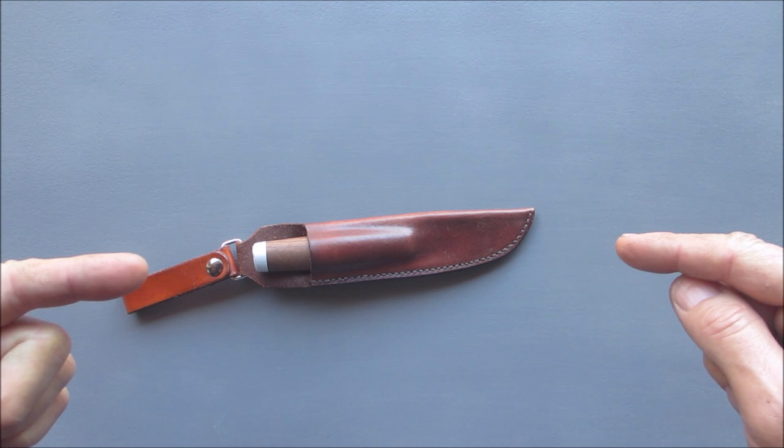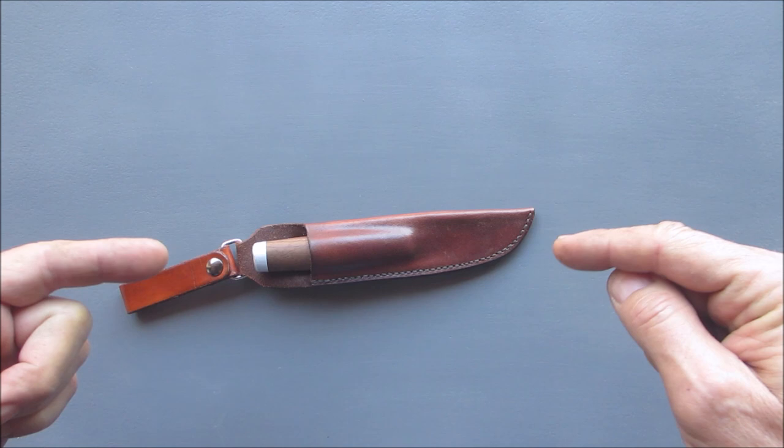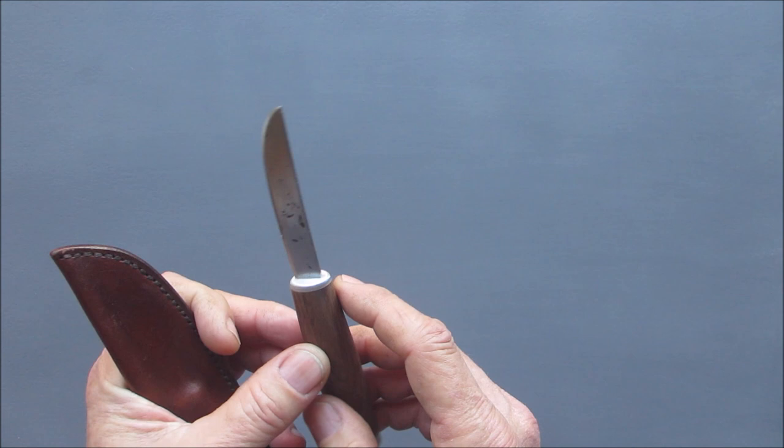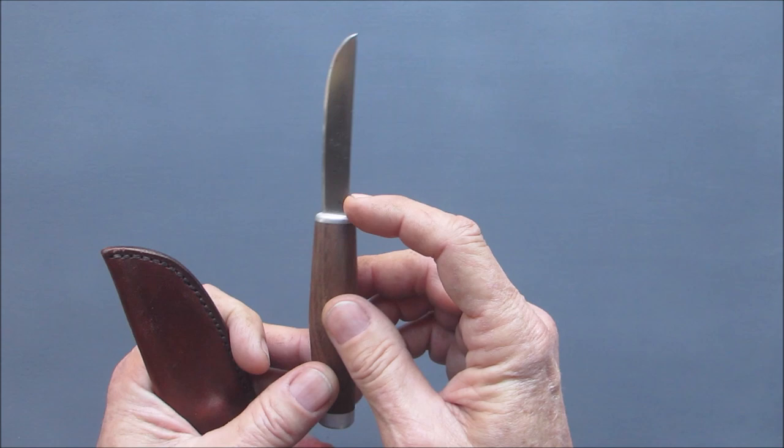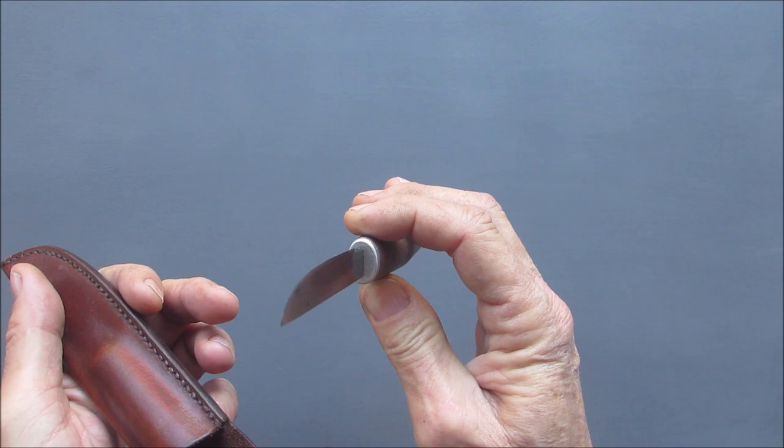Hello everyone, welcome back. I got myself a new knife. You've actually seen that knife - I made it. I forged this blade out of a file, and this thing is absolutely scary sharp. It's got a walnut handle, aluminum bolster and guard.